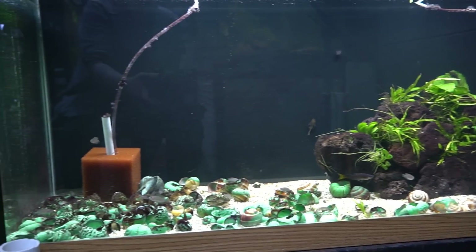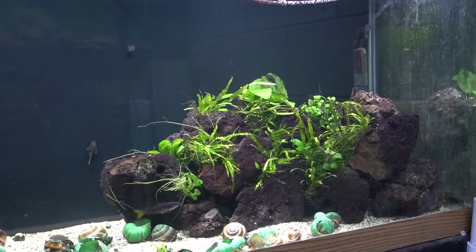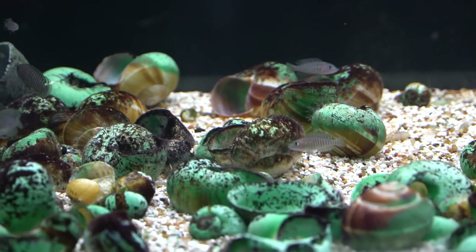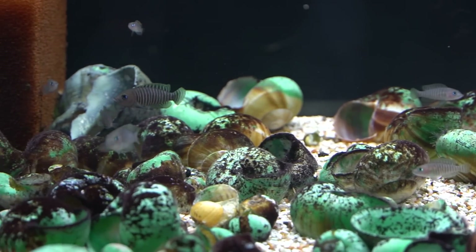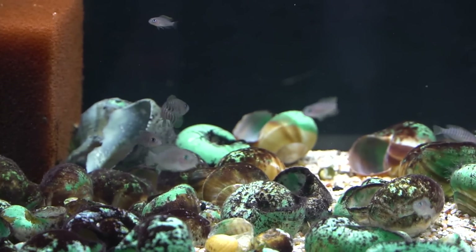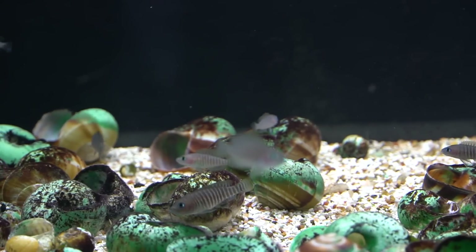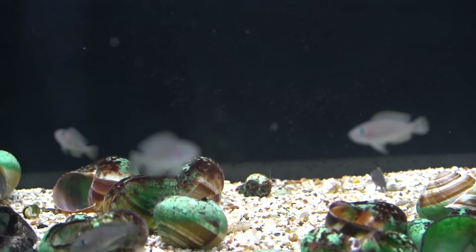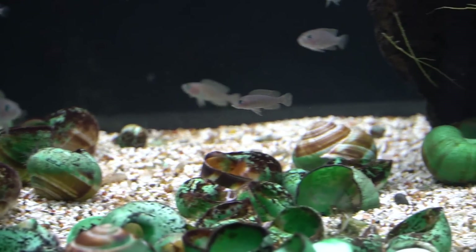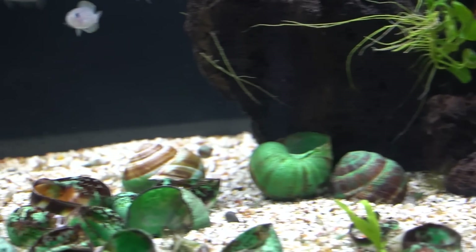This is my 75 gallon Neolamprolagus multifasciatus aquarium that I redid the island section on the other day. I was really curious to see how the shellies would react. I've ordered some shells to try replacements in this aquarium but they haven't come yet. So far nobody seems particularly perturbed by me changing up their scape — they've just managed to colonize the entire section I opened up, which is exactly what I had hoped.